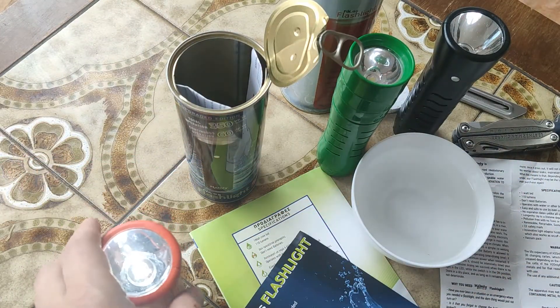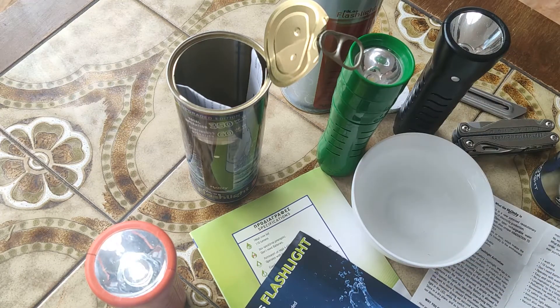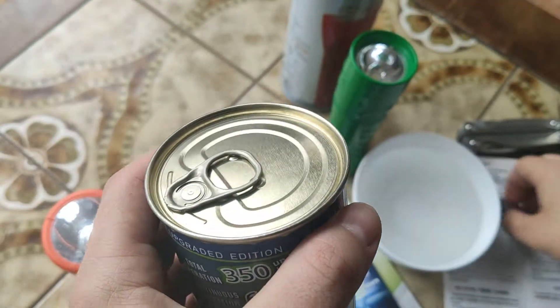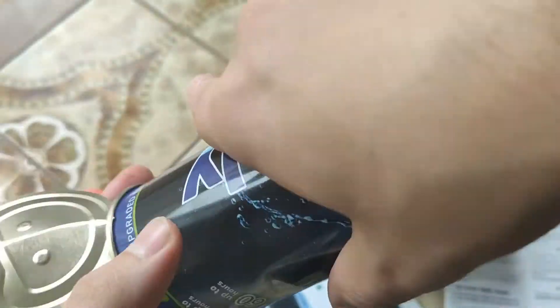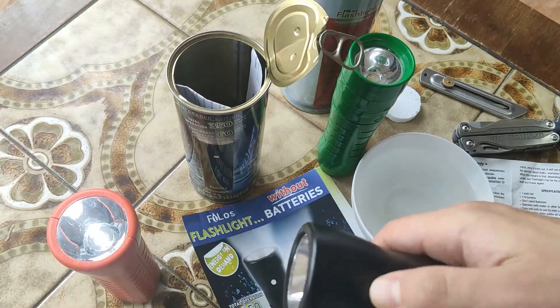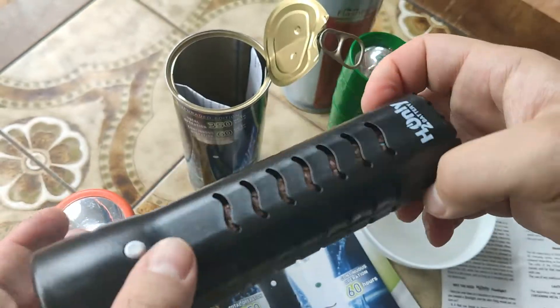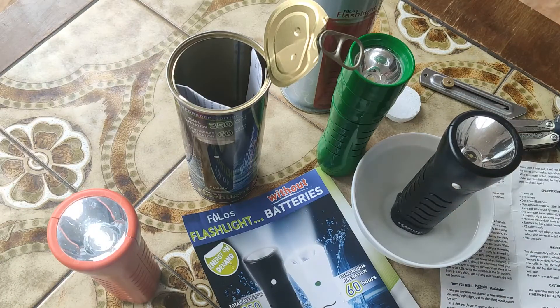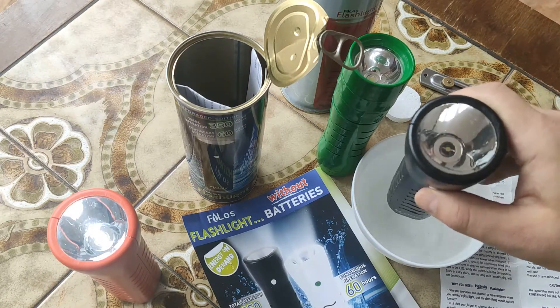I will show you what's inside this flashlight: first, looking how it opens; next, looking how it starts to work. It's very simple — open it and just put the flashlight into any liquid, like water or juice, absolutely any. See the algorithm: get flashlight, put it in water, and you will see that after about five seconds it starts to work at full power.